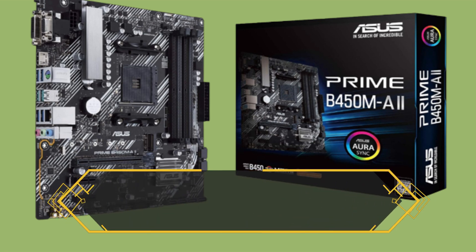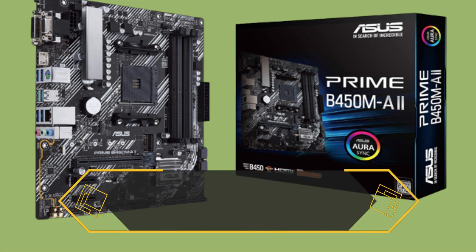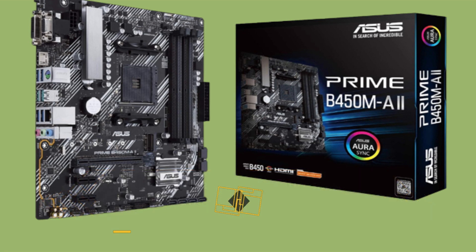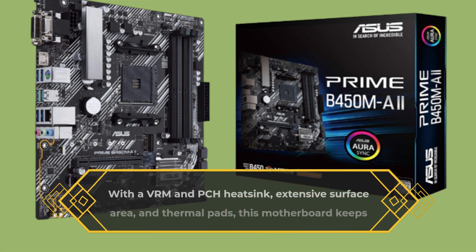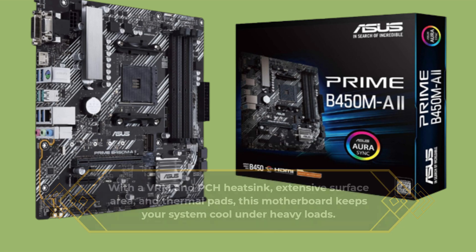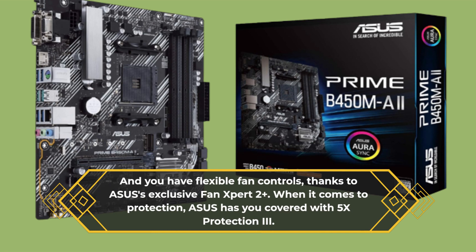Plus, it can handle up to 128 gigabytes of DDR4 RAM with a performance clock speed of up to 4,400 — that's some serious multitasking potential. One of the standout features is the optimized cooling system. With a VRM and PCH heatsink, extensive surface area, and thermal pads, this motherboard keeps your system cool under heavy loads. And you have flexible fan controls, thanks to Asus's exclusive Fan Expert 2+.